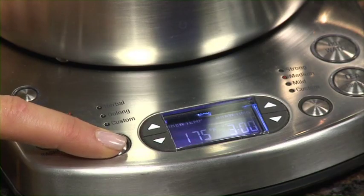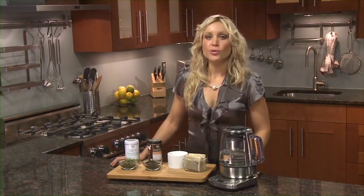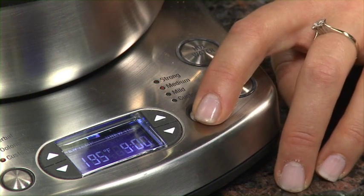The LCD screen will display the preset brew temperature recommended for optimal brewing of the selected tea type. Depending on how strong you like your tea, toggle through the tea strength button to select between strong, medium or mild tea brews. The LCD screen will display the preset brew time recommended to achieve the selected brew strength for the tea variety selected.